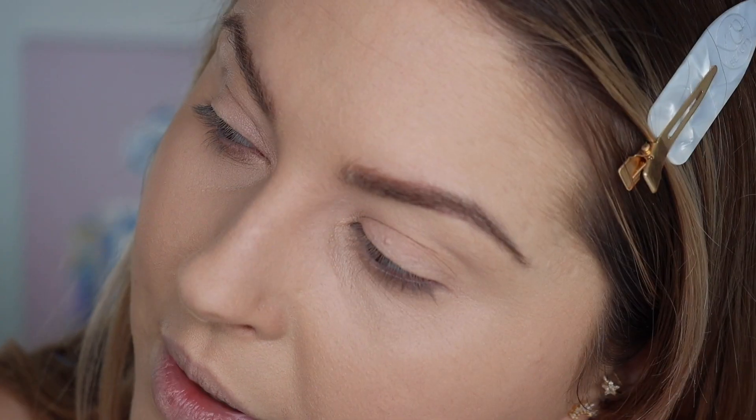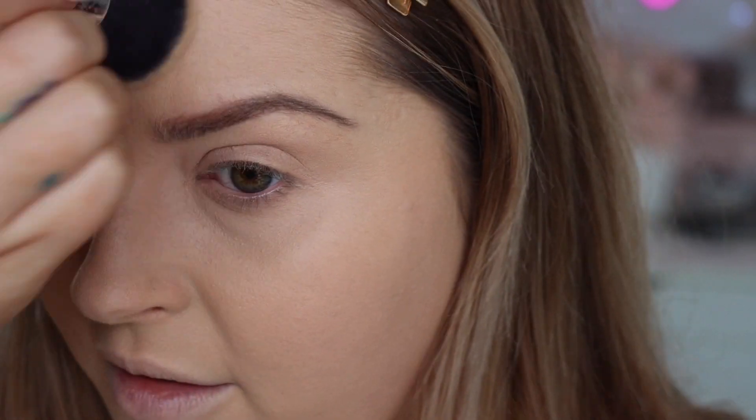It actually looks smoother on the non-primed side, which is really interesting. Maybe because it's a very balmy, creamy formula you don't need that extra hydration — it might just be good on dry bare skin. In some places it looks a bit dusty and it's collecting in the wrinkle I have up here, which made it look worse. I've smoothed it out with my brush. It looks reasonably smooth on flash photography and doesn't wash me out too much — just a shade light, but no extreme flashback. It doesn't seem to have any SPF in it, which makes sense. The current time is 10:12.